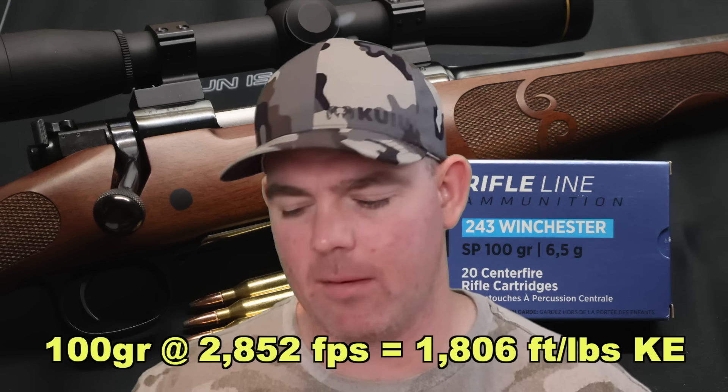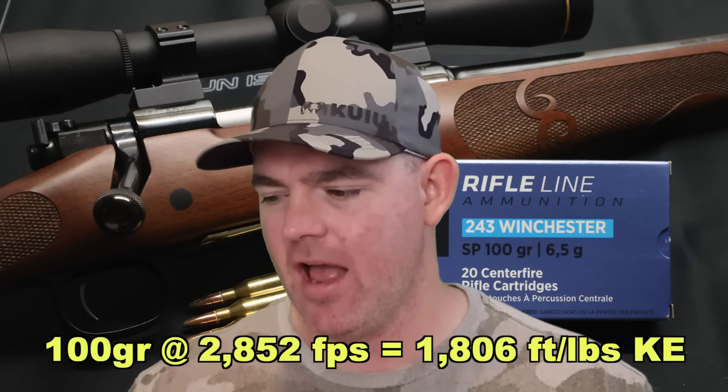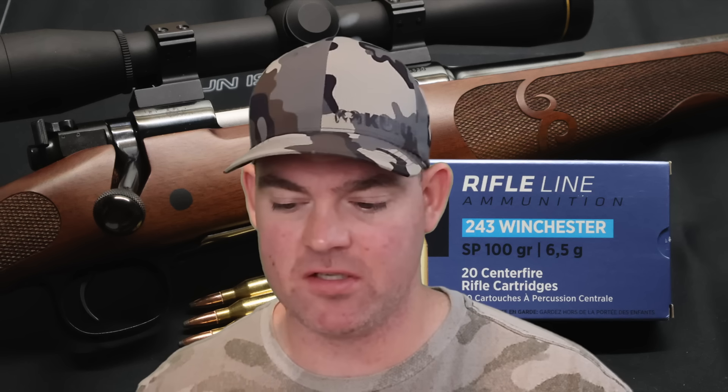Kinetic energy-wise, this load had very high kinetic energy for a .243 with a 100 grain bullet. Averaging 2,852 feet per second at the muzzle, we're looking at 1,806 foot-pounds of energy — substantially higher than most .243 loads in the 90 to 100 grain bullet weight class, because it's going so much faster than those other loads. As of yet, this is the most powerful .243 load kinetic energy-wise that I have tested. It's got more energy than Federal Fusion, more than Hornady American Whitetail, more than Remington Core-Lokt Tipped — more than pretty much everything except one load.